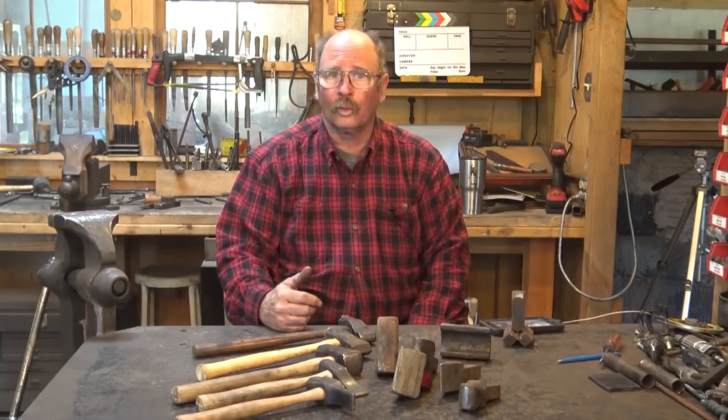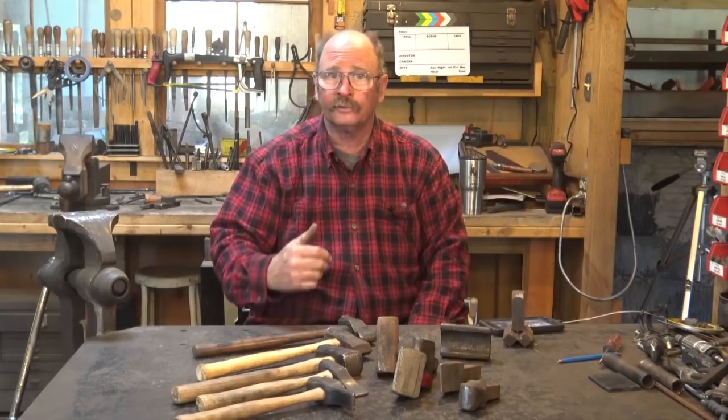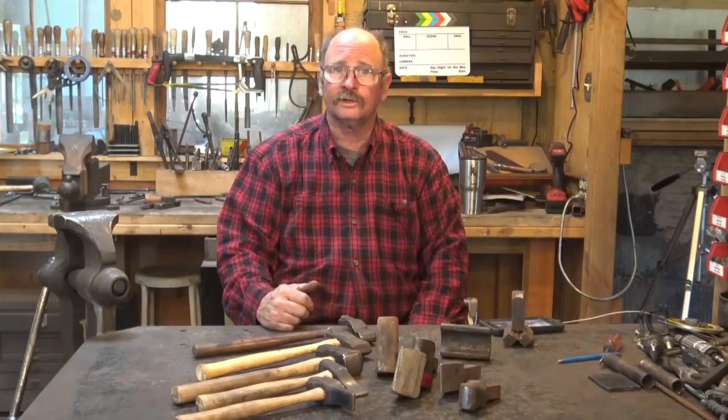Yesterday we talked about swedges, so today it is only logical that we talk about their opposite, which means fullers. Welcome back to Black Bear Forge and the tool of the day.